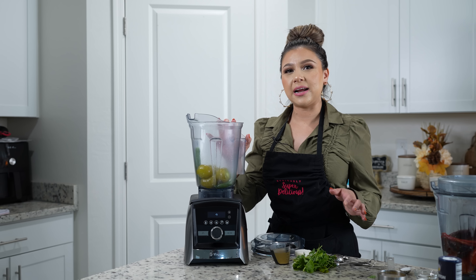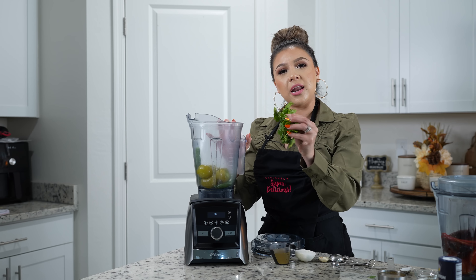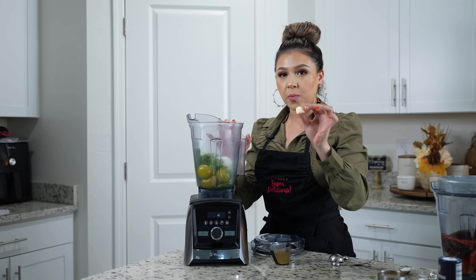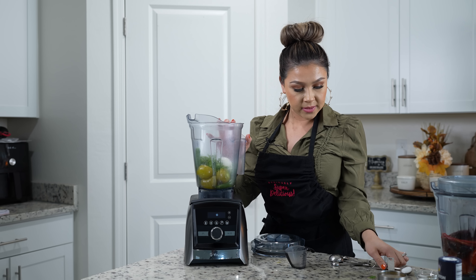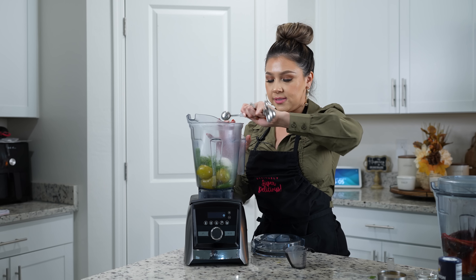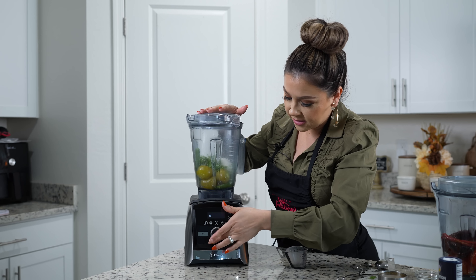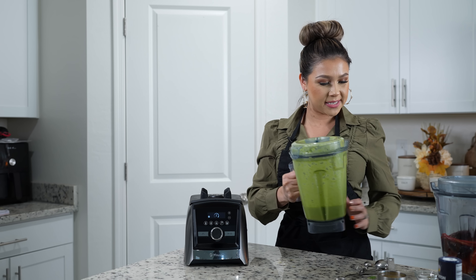We're going to begin by making our green salsa. We're going to blend our tomatillos and chiles serranos along with a handful of cilantro, a small piece of onion, one garlic clove, a quarter cup of broth, and salt. We're just going to blend until we have a smooth salsa, then set it to the side.